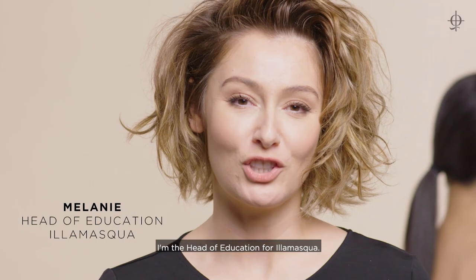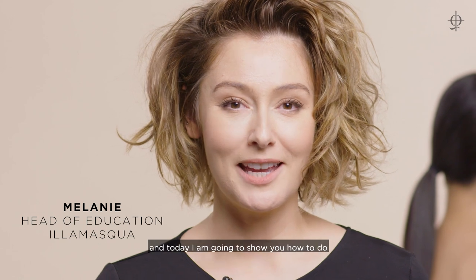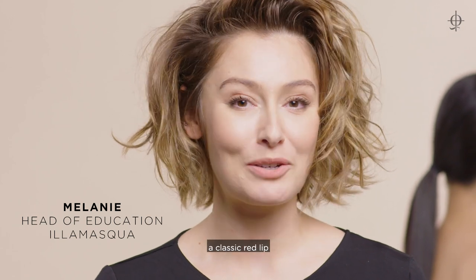Hi, my name is Melanie. I'm the Head of Education for Illamasqua and today I'm going to show you how to do a classic red lip.